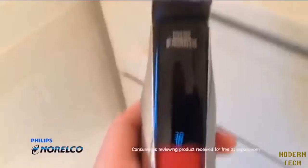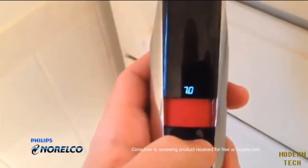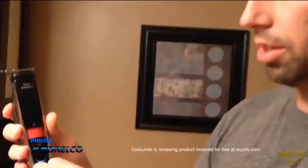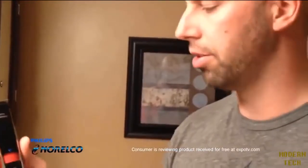There's a little dial right here that you turn to increase or decrease the length, and it tells you where you're at — right now I'm at seven millimeters. You snap on one of the guards and turn it on with the power button here. You can see the three lights light up, and the lights flash when it's been charged.